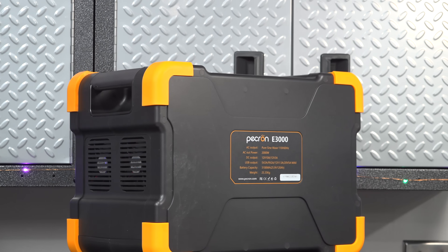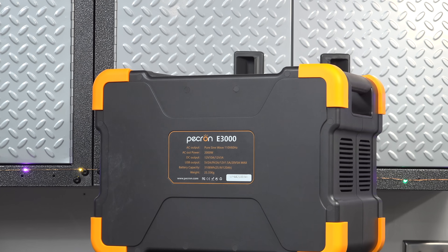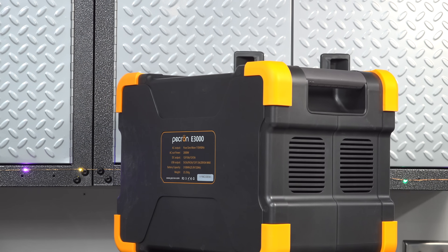It's pretty impressive that they're selling this device for $1,700. But don't run and click that buy button yet, because there are some things with this device that I didn't like.